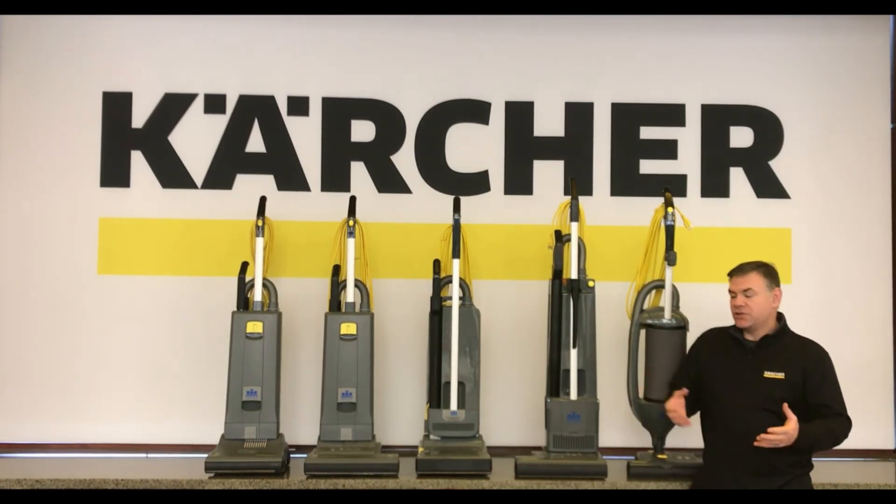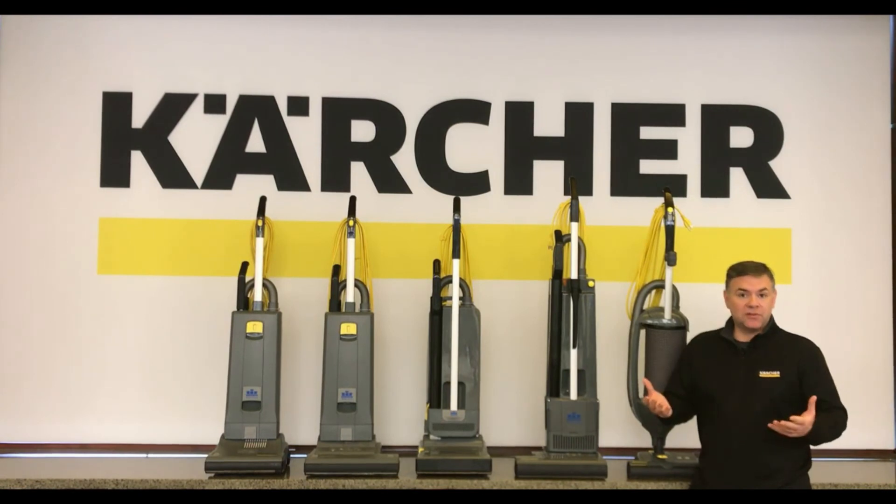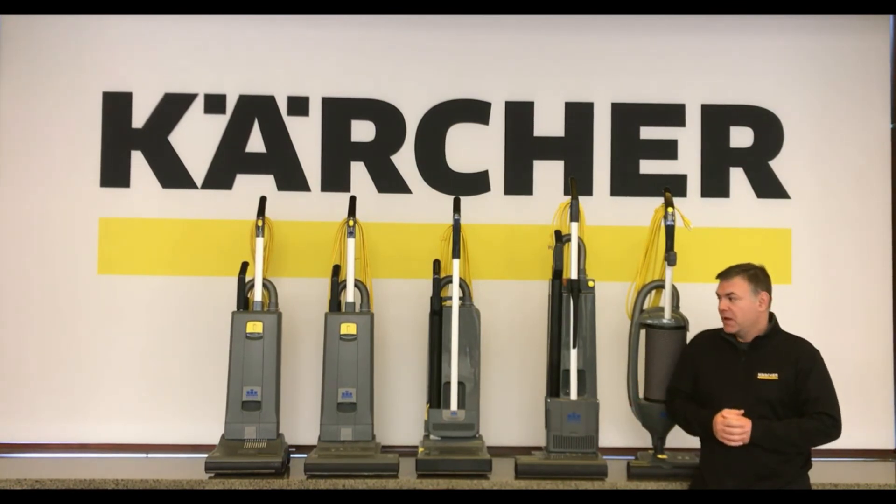That is a brief introduction and overview of the upright vacuum family here at Karcher. If there are any questions, you can contact your local area Karcher manager — they'll be able to assist you with a demo or with information. Until next time, keep it clean.